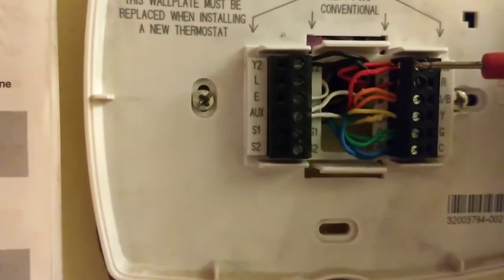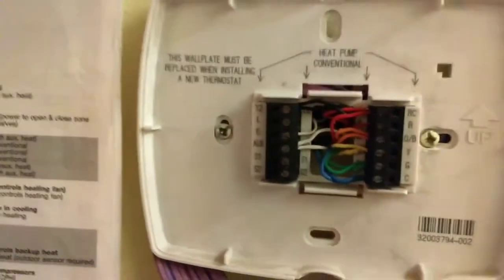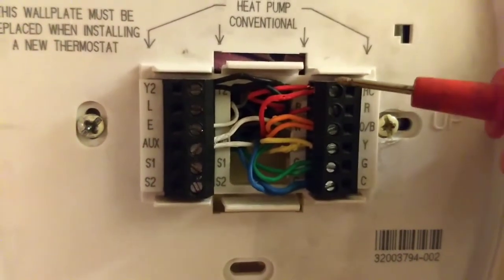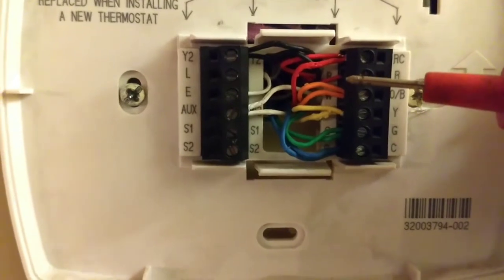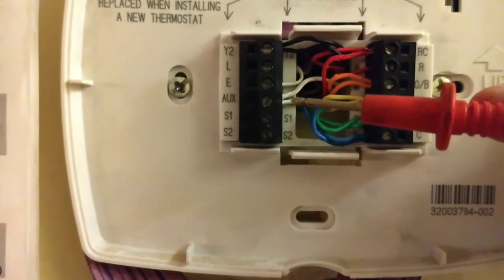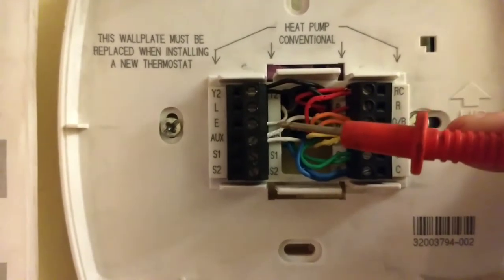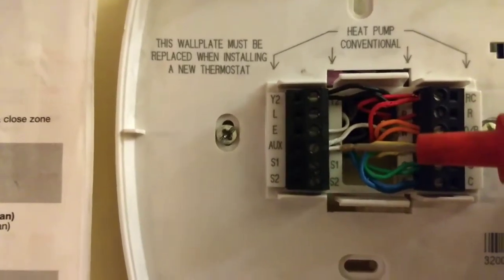These extra wires you see are ones I put in parallel and connected to indicator lights so I can see what's going on. I took the jumper out between RC and R. On the RC side is the red wire from the air handler. On the R is the red wire from the two-wire coming from my pellet stove, and the white wire on emergency heat is the white wire from the pellet stove's two-wire. Everything else is the same: reversing valve, first stage, fan, common, second stage, and the heat package.